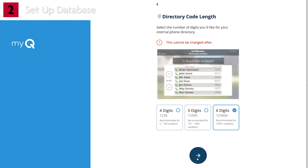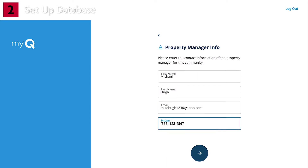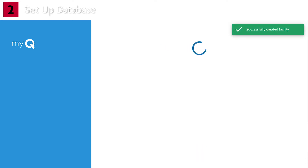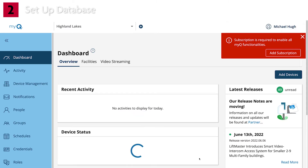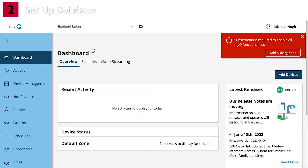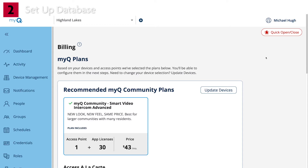Select the desired directory code length. Four-digit directory codes should satisfy the directory capacity for most CapXS sites. Enter the details for the property manager and click Next. Once the facility is created, a red Subscription Creation Reminder pop-up will be displayed on MyQ. Clicking on the Add Subscription button will take you to the billing page where the MyQ Community Plan can be selected. Select the payment method — for this demonstration, we'll choose Credit Card.